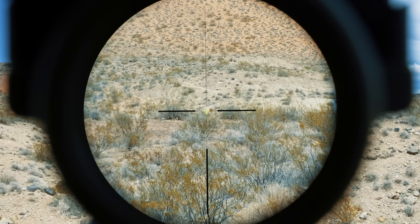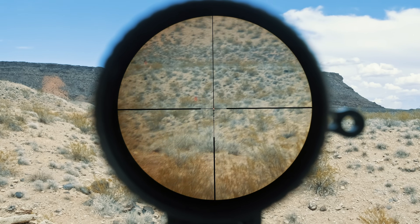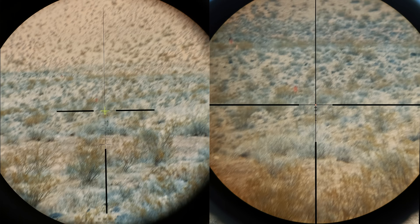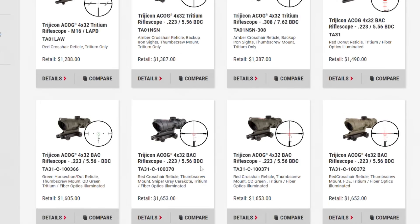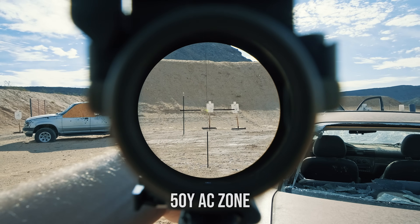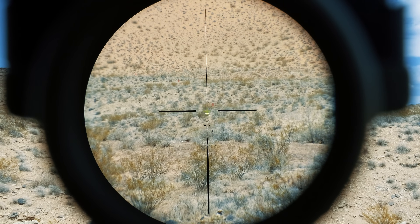Once under magnification, both optics share the same excellent Japanese glass, so it's hard to favor one over the other based on glass clarity, contrast, or distortion — they're both quite excellent. One area of difference is brightness: the ACOG is a little brighter due to its larger 32mm objective lens versus the LPVO's 24mm, so at dusk or in low light the ACOG will look a little better. For reticle choices, the ACOG offers a ton of options but they're all largely BDC, whereas the Razor offers three: the JM1 BDC, a 2 MOA dot, and a mil crosshair reticle.